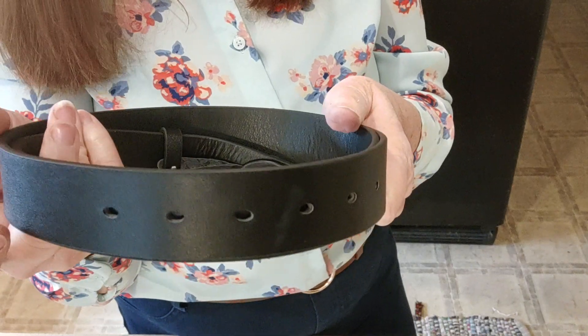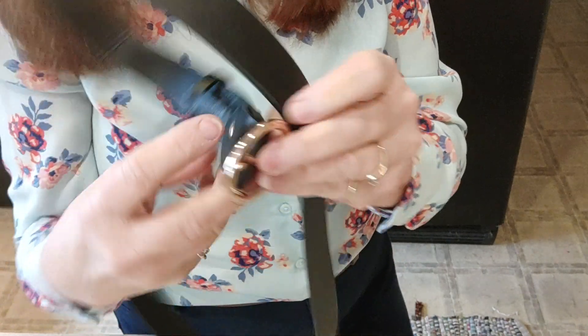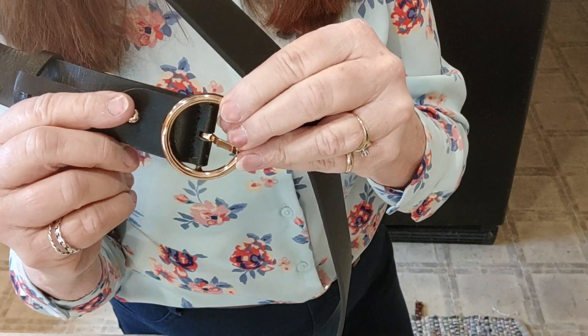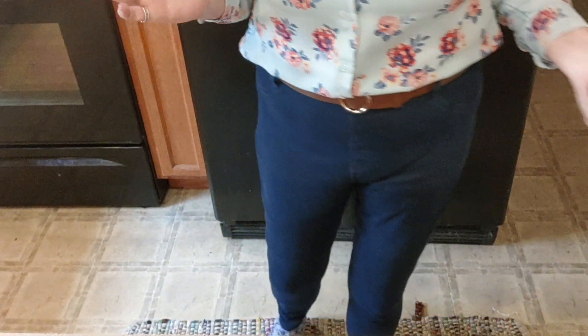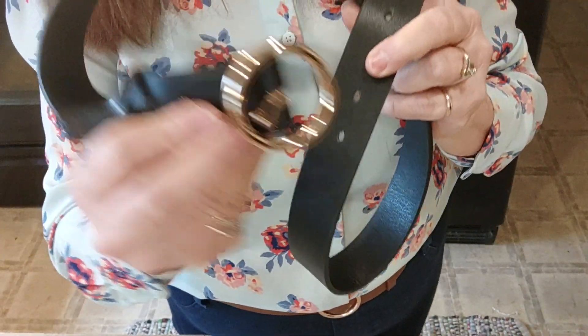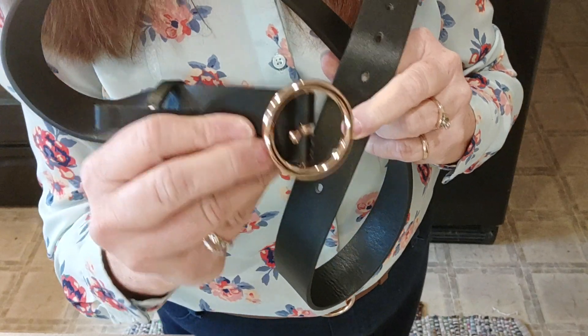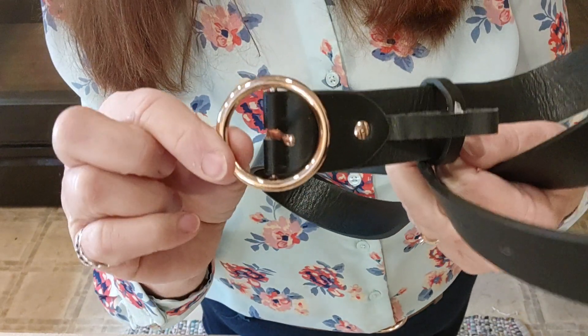It's $11.99 for the set — I'll have my Amazon link below. If you need a nice belt set, that's the style now — a higher waist jean with tucking in part or all of your shirt, and you need a belt with that. Get yourself a nice economical, frugal little set of belts and you'll be ready for work or wherever you're going. That's what I'm wearing it to. Thank you for watching and I'll see you in my next video — have a great day!